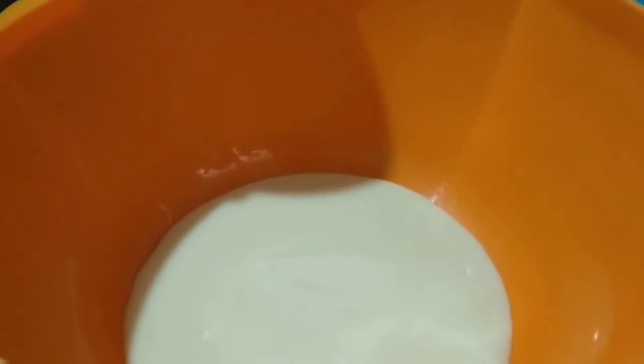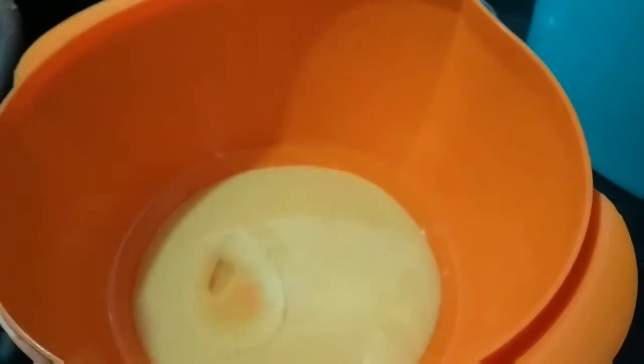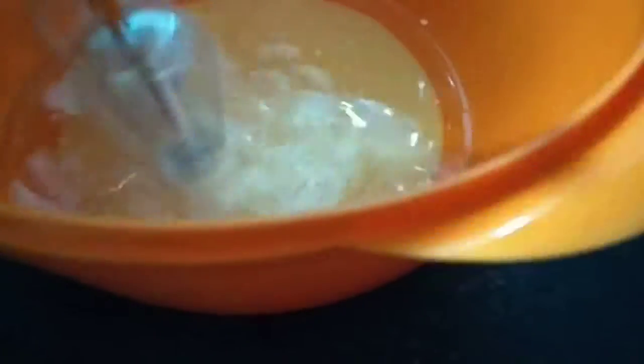Now I'll show you how to mix everything together. First I've taken condensed milk and now I'm adding refined oil. We have to mix it together — you can mix it with a spatula, or if you have a machine you can mix it in that also.